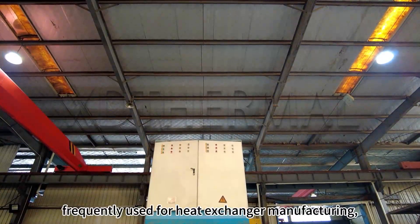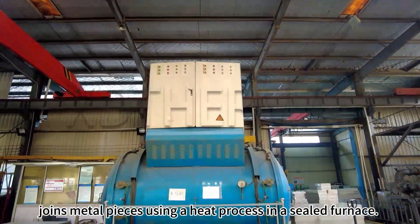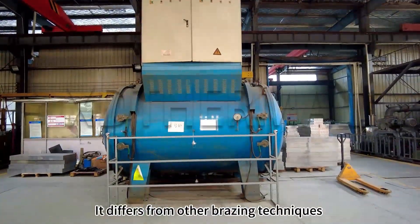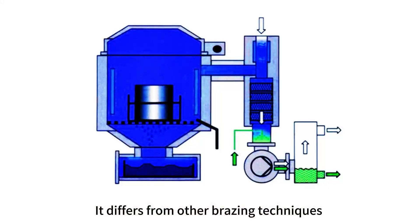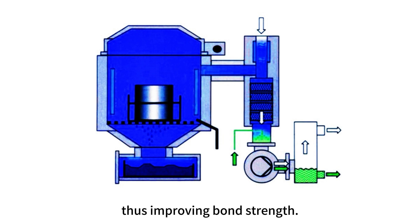Vacuum brazing, frequently used for heat exchanger manufacturing, joins metal pieces using a heat process in a sealed furnace. It differs from other brazing techniques by using vacuum conditions to prevent oxidization, thus improving bond strength.